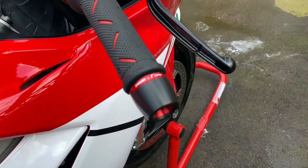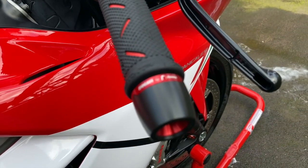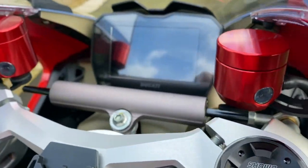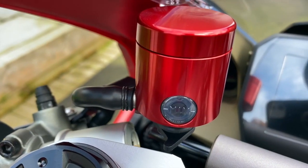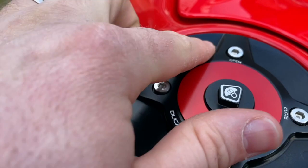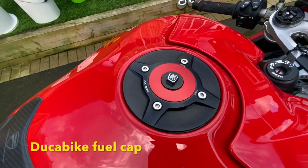Then there's the Rizoma bar ends and bar weights. Going up from there, I went for the Duca Bike fuel cap — everybody's got the Rizoma fuel cap but I just wanted to be a bit different.